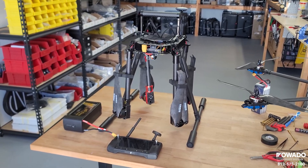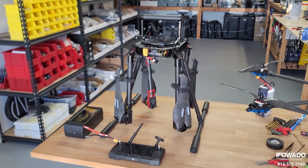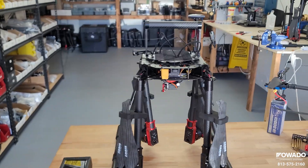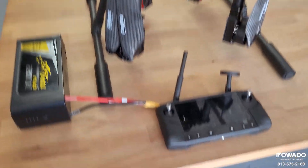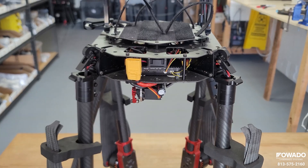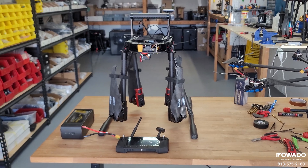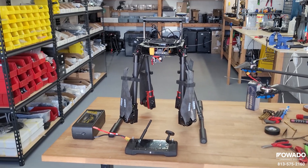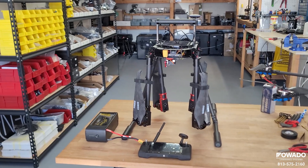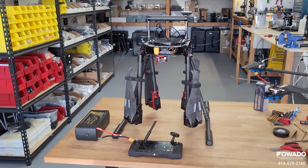Hey everybody, Joshua Raffaado in Tampa, Florida. Today we're going to show you the Ares M900 with a Hearlink transmission system. The Hearlink system includes the new remote controller and the air unit on the aircraft — it is much better than what comes from the factory, at least that's what we think.